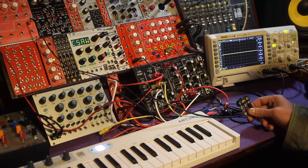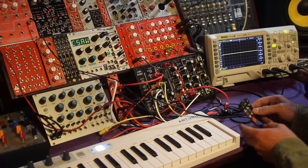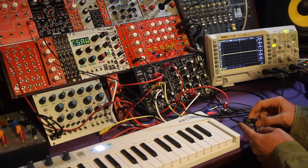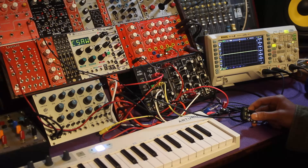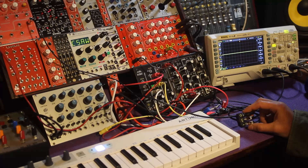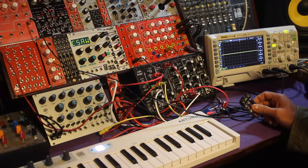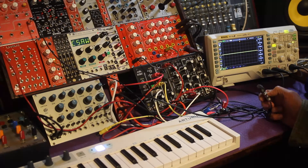Really excited about this one. This is the IMO — Input amplitude Modulation Output. It's this little passive device I made with just four components that acts as a bipolar VCA, a wave shaper for triangle and sine waves, or even a ring modulator — all with just four components that fit right inside the jacks.